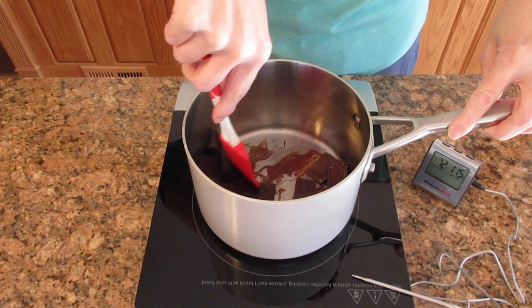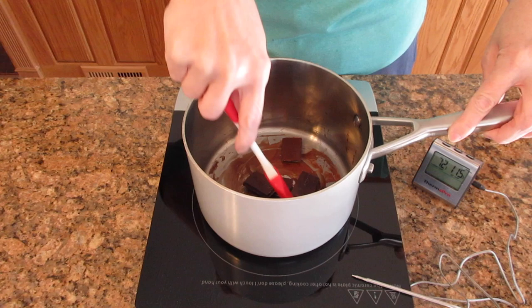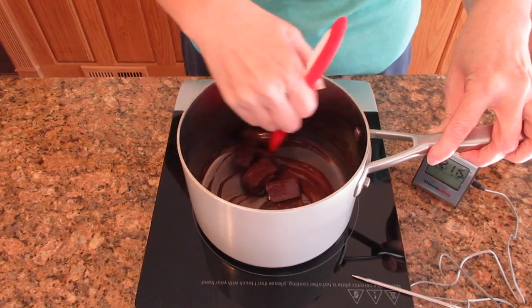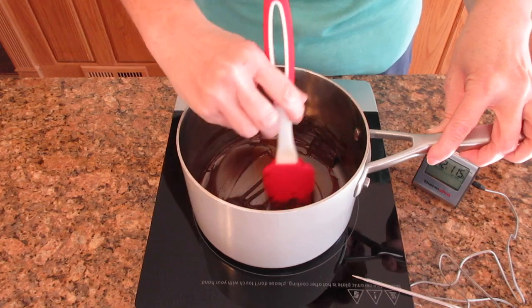At first it's going to be difficult to stir and move around like this, but keep moving it around so it doesn't scorch on the bottom. Once you get it to a point that it's melting more, it'll be easier to move around and it'll be very fluid. You just want to keep pushing it around and scraping the bottom.